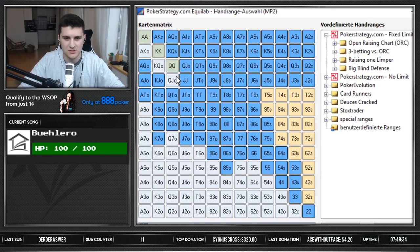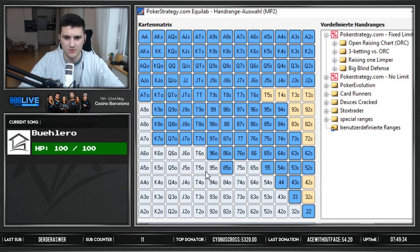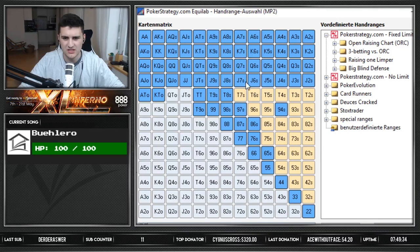At 50% limping, people still usually raise the stronger hands, though sometimes they limp even those and just have a 100% limping range. That's something you have to figure out in your head. Right now this would look like a 50% limping range. Obviously it's not perfect — some people might be limping more of those and less of others, but that's not really that important. What you've got to realize is what the normal strategy looks like and then what your opponent is probably doing. From the low-jack, a normal range is about 22% — that's fairly reasonable for regulars.